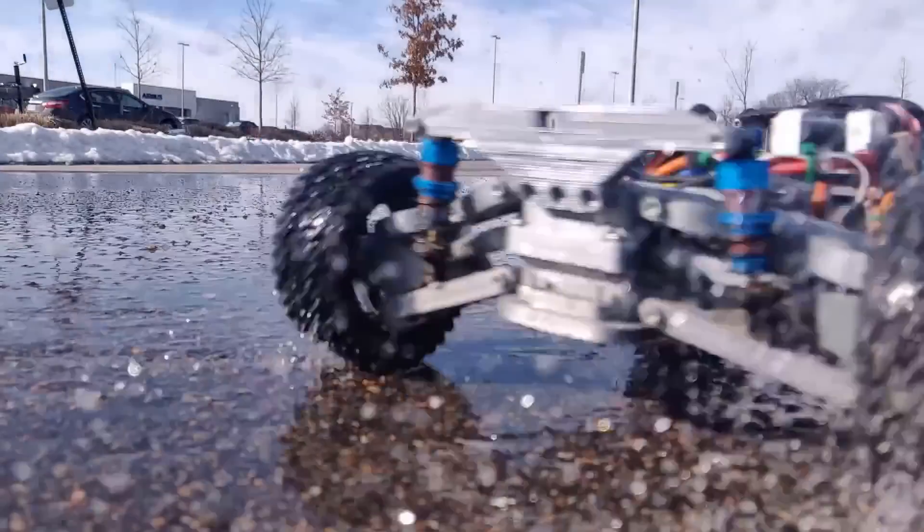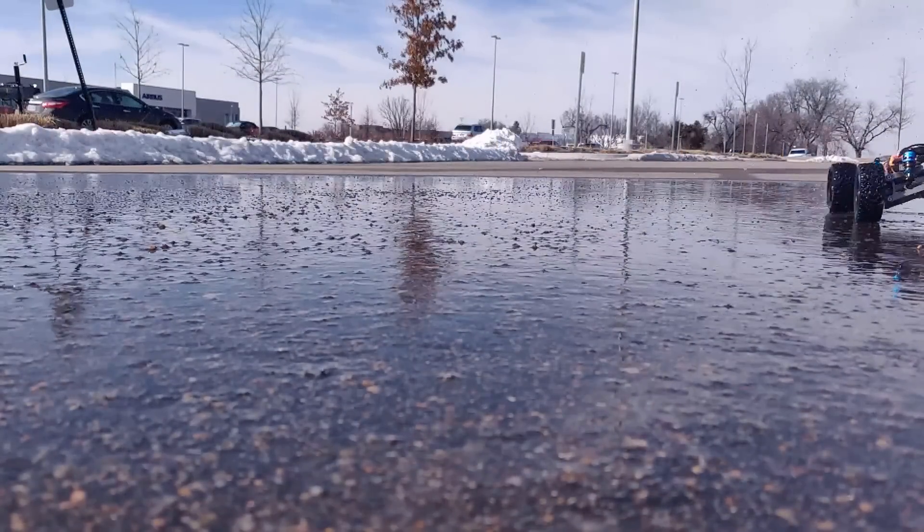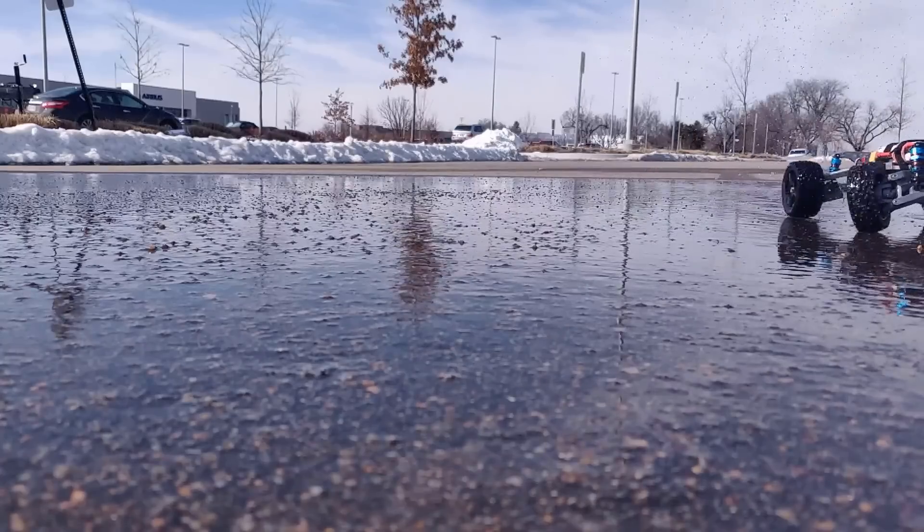But if you want to have a little bit of fun, you can also lock the rear differential, and then it's nearly impossible to keep it going in a straight line — in the best possible way.